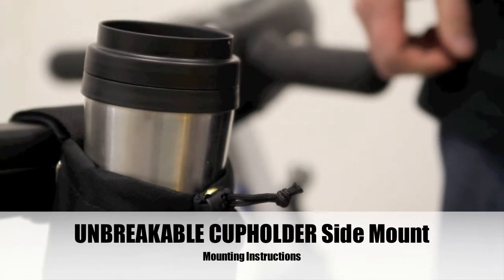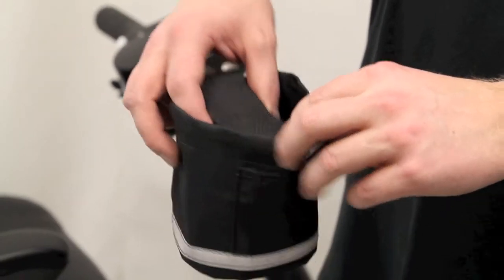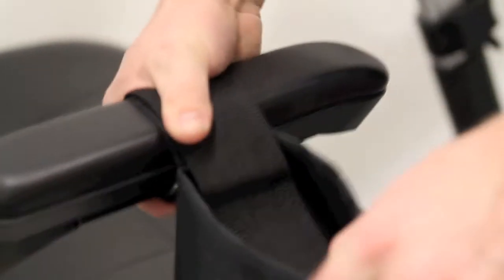These instructions apply to the unbreakable cup holder with a side mount. Begin by loosening the hook and loop strap just enough to fit over the armrest. You may have to completely undo the strap if there's anything obstructing sliding over your armrest. Connect the hook and loop to finish attaching your unbreakable cup holder to the armrest.